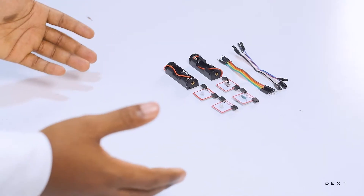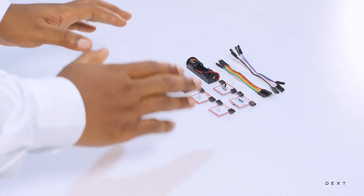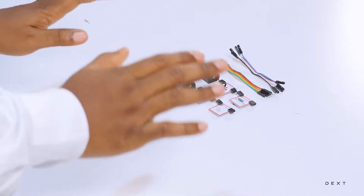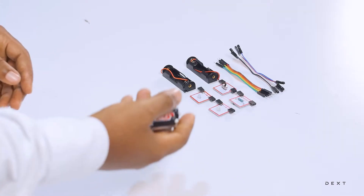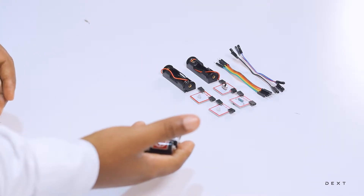So let's build our electrical circuit. The only thing that you will need that does not come with the science set is a pair of AA batteries.